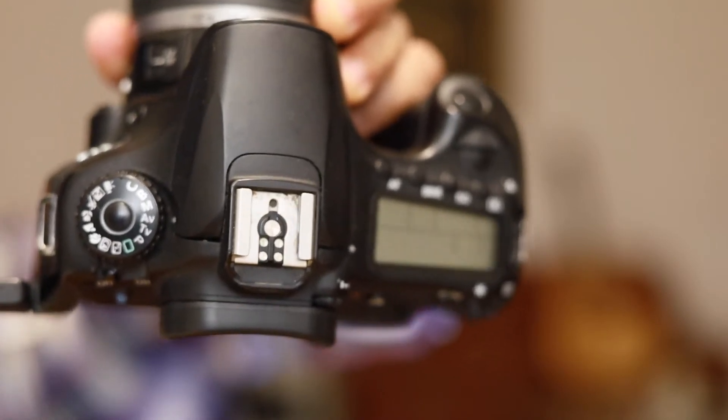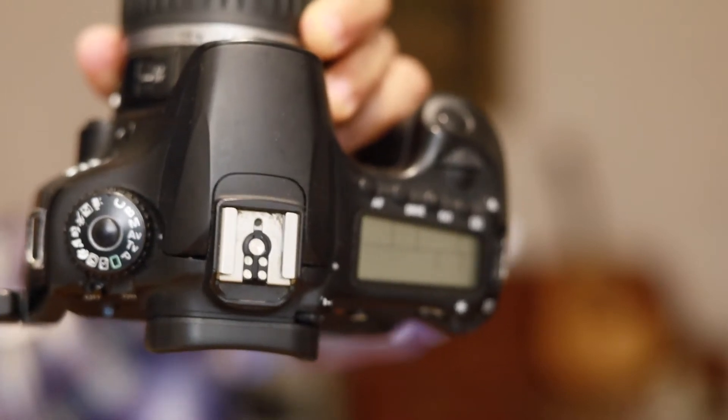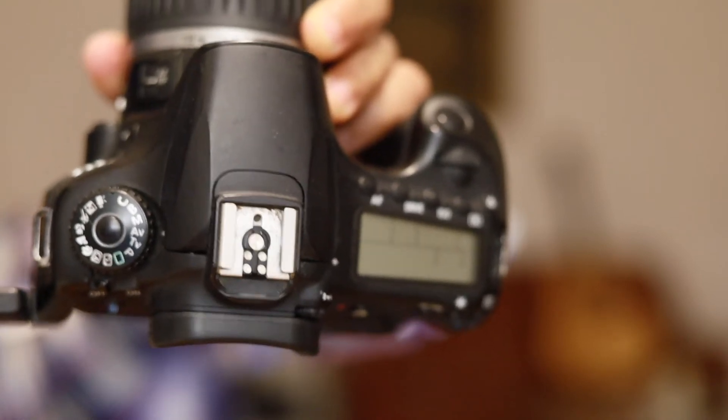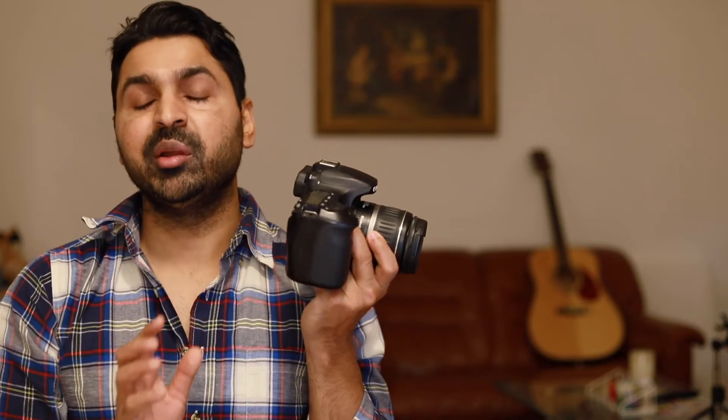From the top, it's almost like higher-end Canon cameras. Since you have a top LCD screen, you can see all the settings there — the shutter speed, aperture, metering, and ISO. So you don't need to look at the back screen every time.